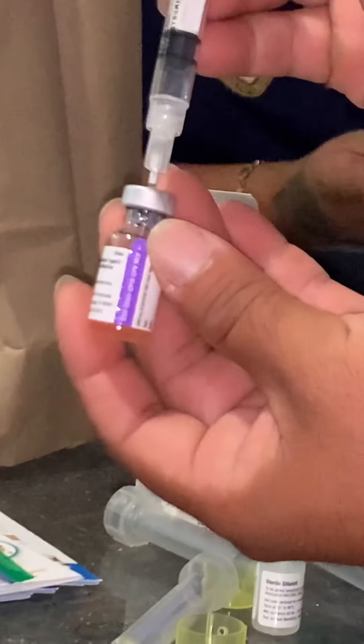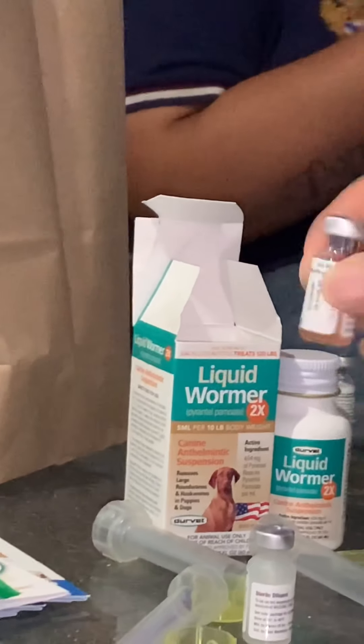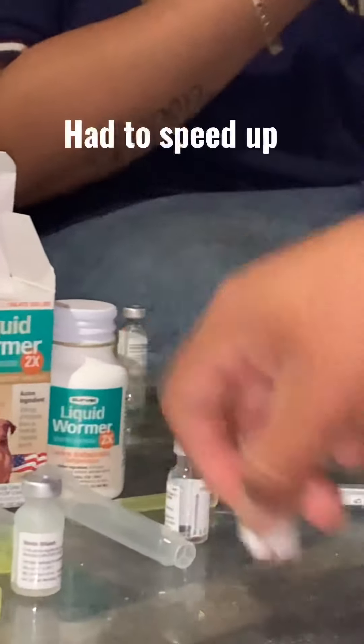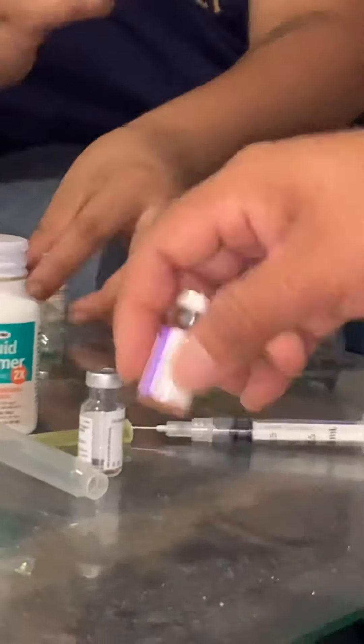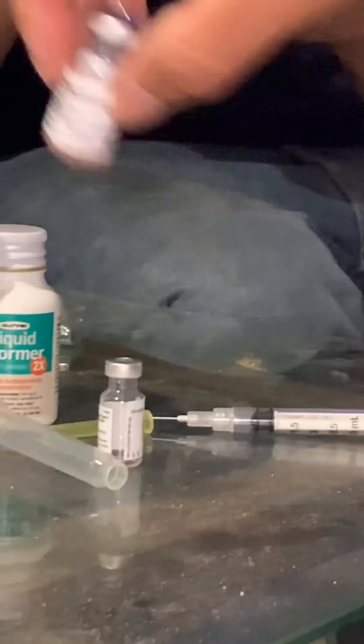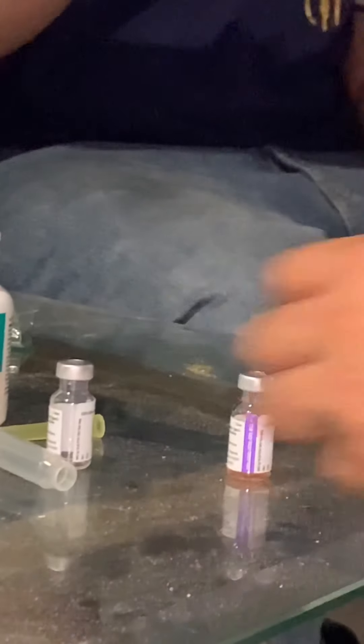That's gonna water down — you shake it. And there you have it, guys. So we're on to the next puppy.